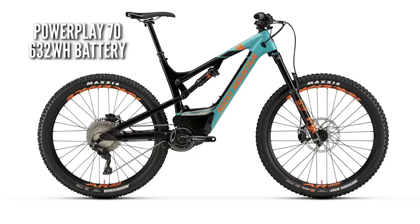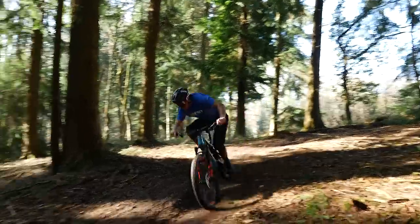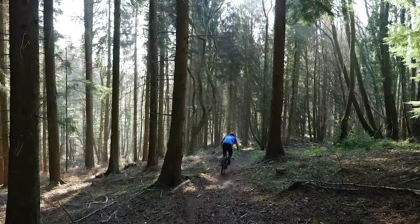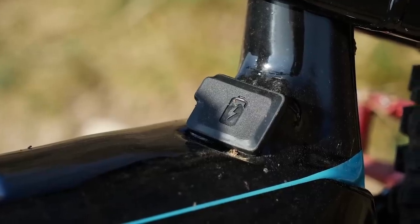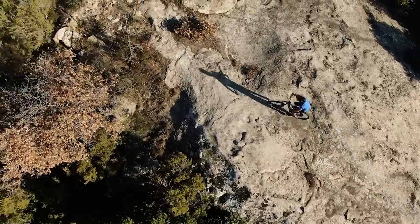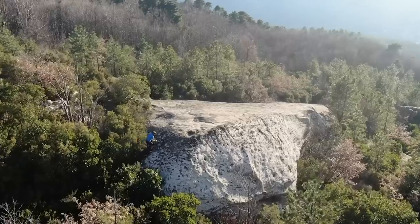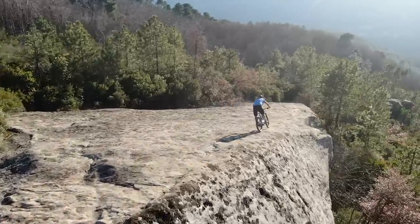Available with a massive 632 watt-hour lithium-ion battery on the 70-level bike, or a 500 watt-hour battery on the 50-level bike, these bikes charge fast. Ultra-fast charge times of 1 hour 40 minutes up to 80% with the 500Wh battery, or 2 hours up to 80% with the 632Wh battery. The batteries weigh in at just 2.6 kilograms.